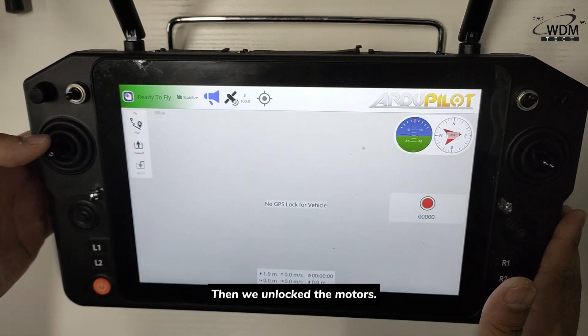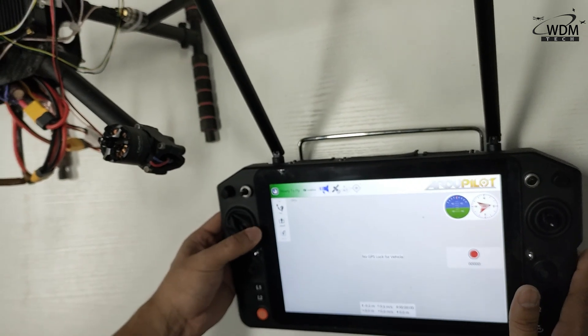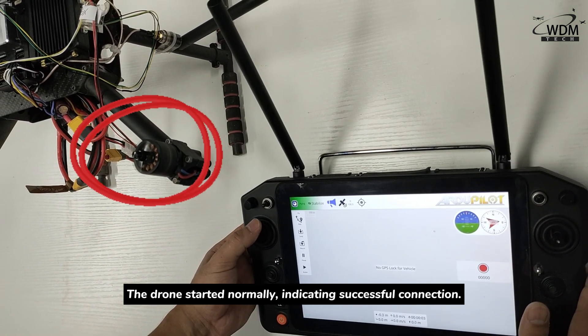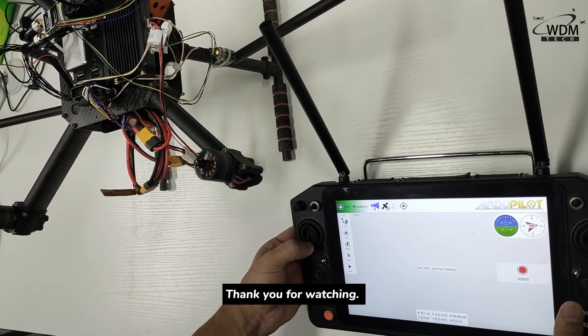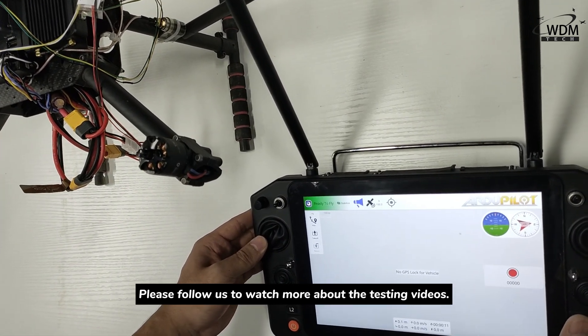Then we unlock the motors. The drone started normally, indicating a successful connection. This connection test video is finished. Thank you for watching. Please follow us to watch more testing videos.